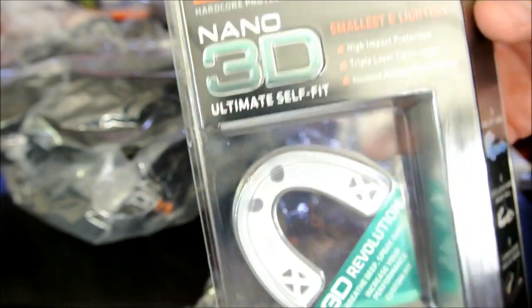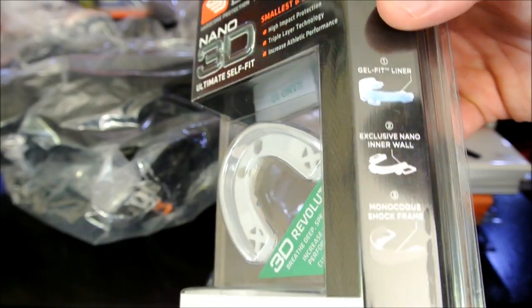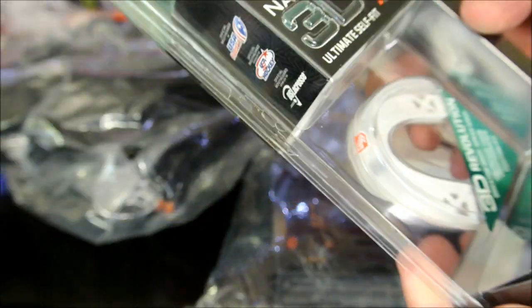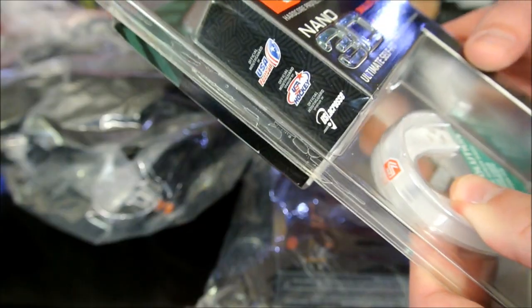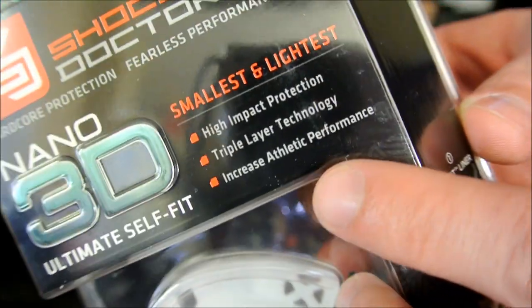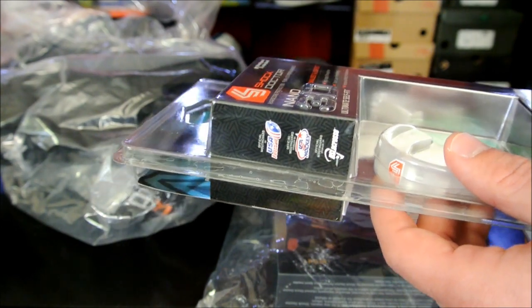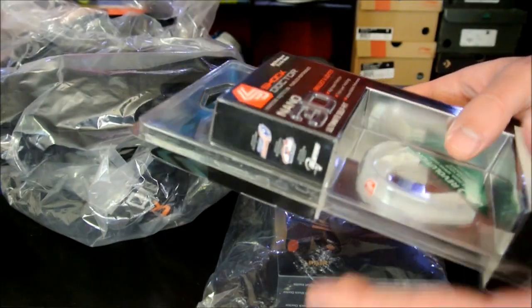This is a mouth guard. These are used for all sports — NBA players are required to wear them now. I actually had to wear these in high school, but they were a lot bigger. This thing is tiny. It says Nano 3D — number one mouth guard in the world, smallest and lightest, high impact protection, triple air technology, increased athletic performance. I don't know about that last part, but I'd believe the first two. I got headbutted one time in high school and my top tooth went through my lip, my tongue, my bottom lip.